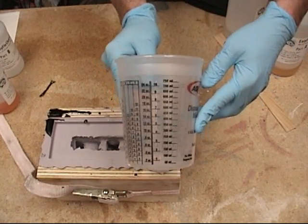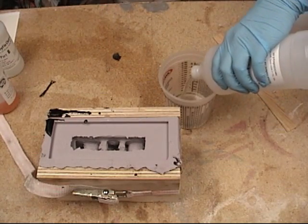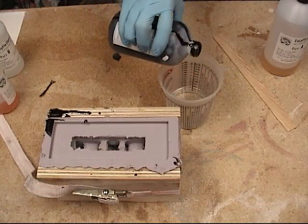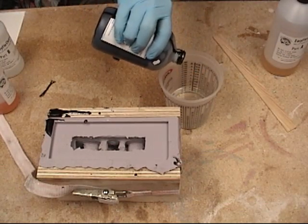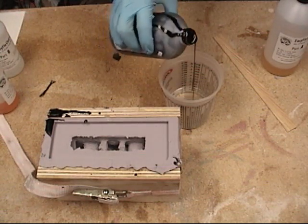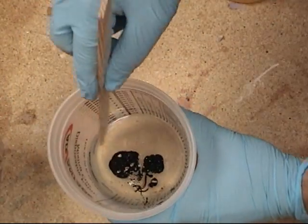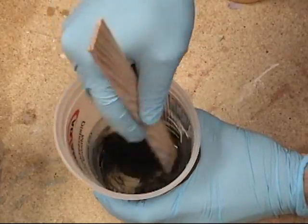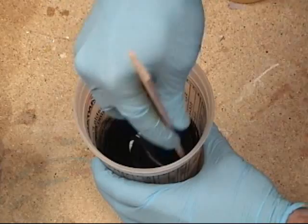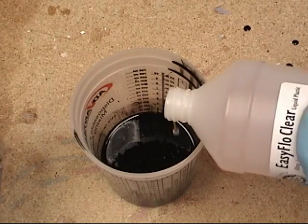Now we're ready to mix up our resin. This particular part takes about 12 fluid ounces of resin to cast, so we're going to first pour out 6 ounces of Part B and then add some black polycolor. Easy Flow Clear normally comes out a translucent amber color, so adding a little black will give us a nice cast iron or flat black look, which we'll need as a good base color for the copper metal rub later.